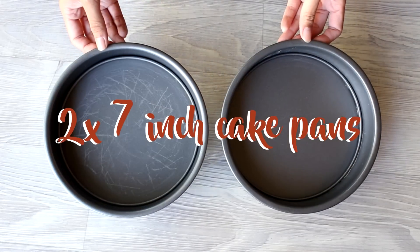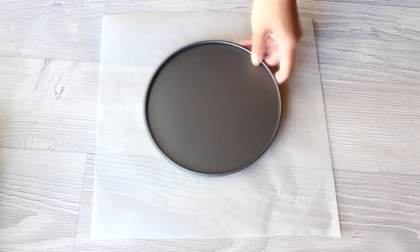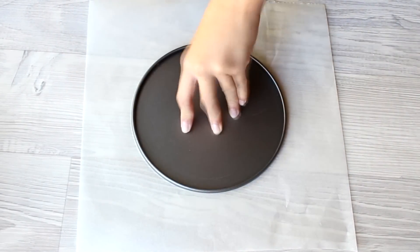We're going to start by using two 7-inch cake tins, or you can use whatever size you want as long as it's not too big. With baking paper, trace the cake pan with a pen, then cut it out so that when we make the crust, it's easy to lift up.